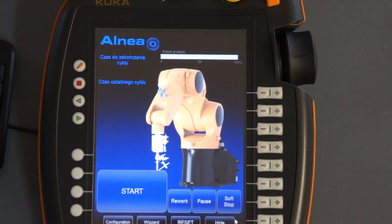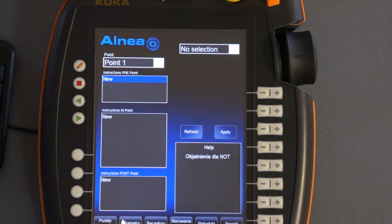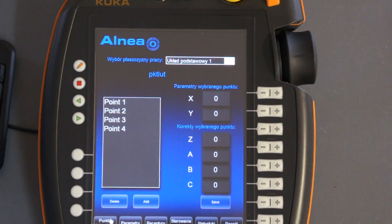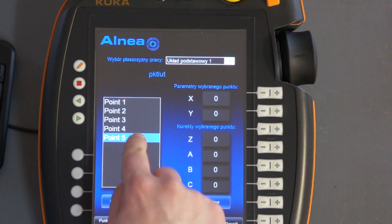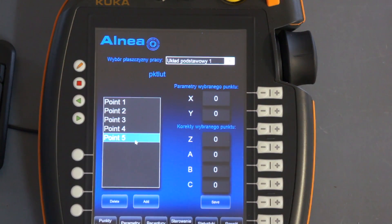After that, you have to configure and set up points on the soldering plate. To do that you have to go to configuration and the screen for setting the soldering points. You click Add, a new point appears, and after that you can set up the position of the soldering point. We have set up four points earlier, and now I go to the screen with soldering recipes.